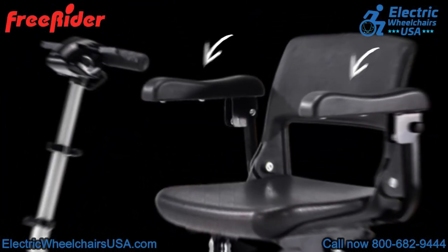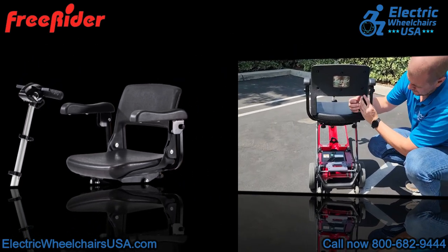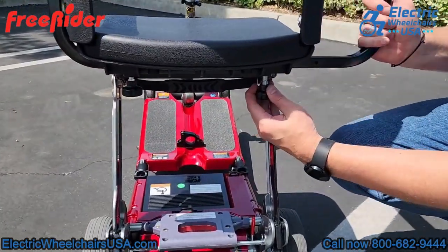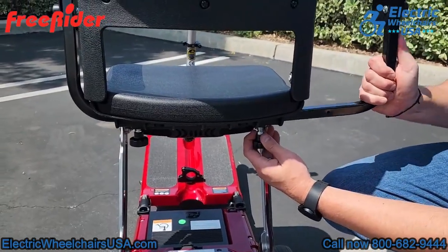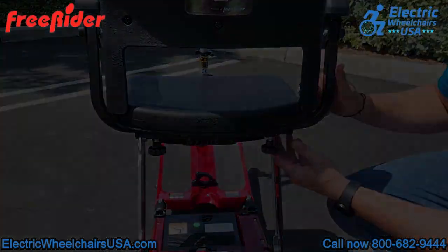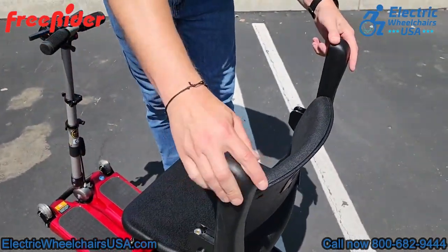This scooter comes standard with armrests — it's not an add-on option, they come standard. The armrests are also width adjustable. You can see these two little knobs at the bottom of the seat; you just pull the knobs down to adjust the armrest width, and you can even remove the armrests if you didn't want them. In addition, the armrests flip up which makes it easier to get in and out of the seat.